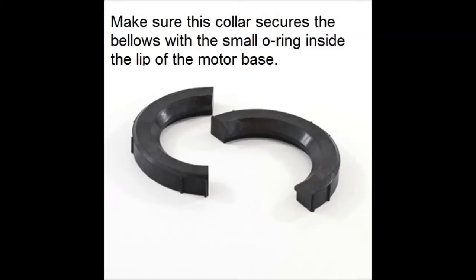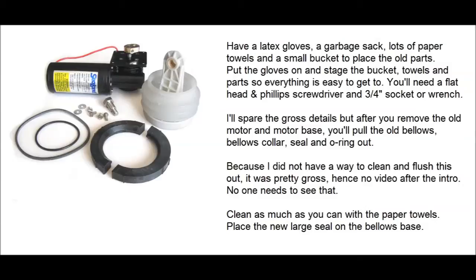There's a small o-ring that sits inside on the top of the bellows that seals off to the motor base. You'll want to start out with latex gloves, a garbage sack, lots of paper towels, and a small bucket — because in my case, since mine failed, I didn't have a way to pump or clean everything out, so there are some contents in the base of the bellows pump.